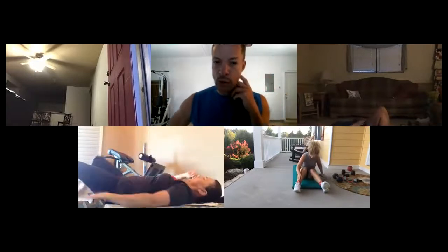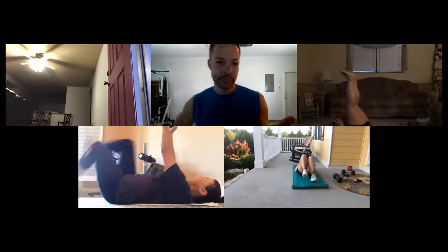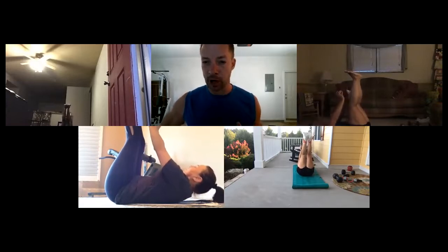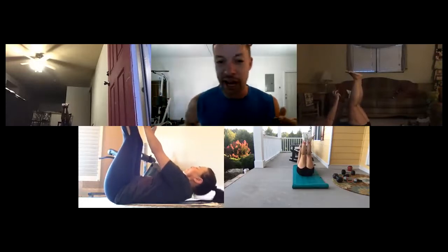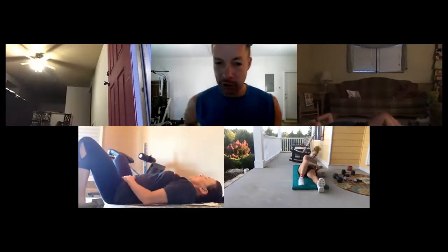Good! Feet up in the air, grab that lightweight — or if your weight's too heavy, do it without a weight. Ready, feet up and go — pulse the top of that rep. Really tighten up your abs — really tight core. Imagine you're trying to get into those extra skinny jeans — suck it in and zip it up! Five seconds... time!